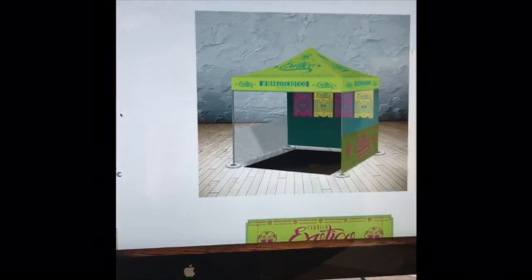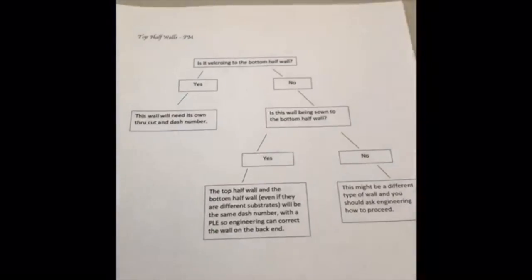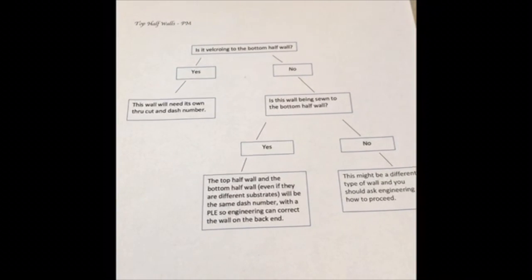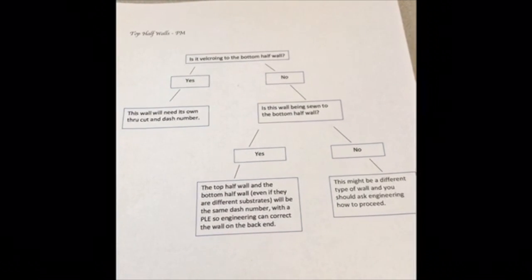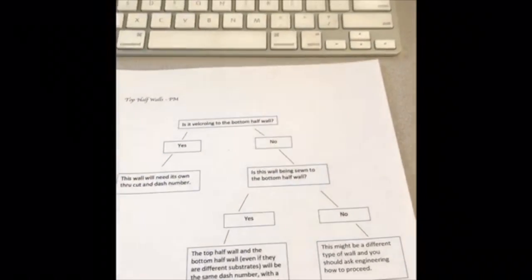After doing some research and figuring out that a lot of us don't really remember the fabrication notes for top half walls, I have created this handy dandy chart right here. It starts out by asking: is it Velcroing to the bottom half wall, yes or no? Then it goes through the process of whether you need a through cut and a separate dash, or if it is one dash and it needs a PLA to go to engineering. Made it better!